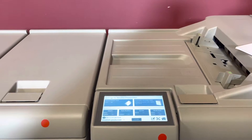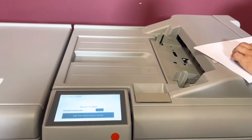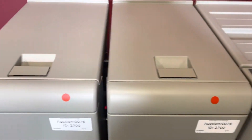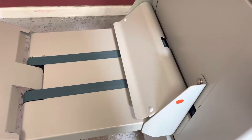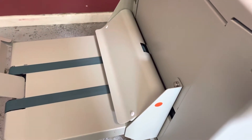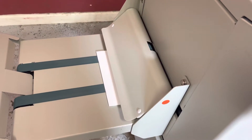We are going to go ahead and put our sheets in. We have it set for 8.5 x 11. It does come with the trim and square fold unit. We are just taking any random number of sheets — we have it set on automatic.